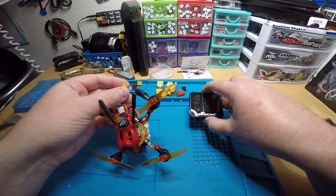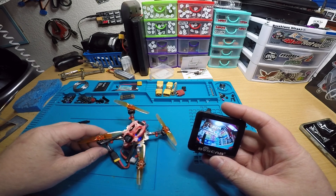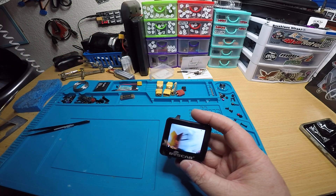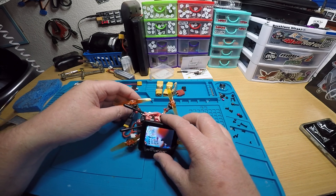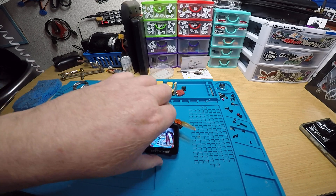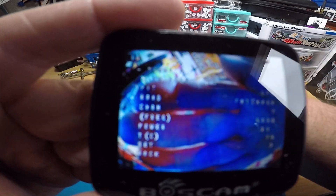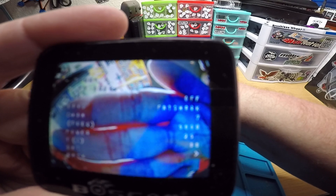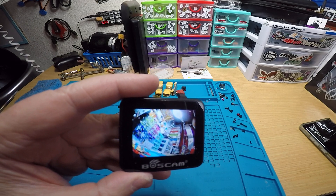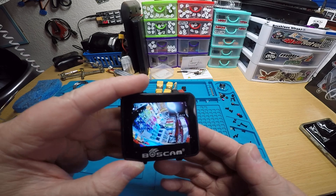Let's plug it in and turn this on. Okay, so there's your video — looks good. We'll go throttle middle, yaw left, pitch forward, then go to features, down to Tramp. You can see it's on Fat Shark 7. We'll go down to channel, change it — five, four, three, two, one — go down to set, yes, and there you go. Put it on channel one.